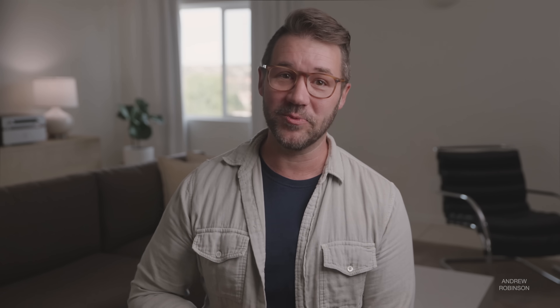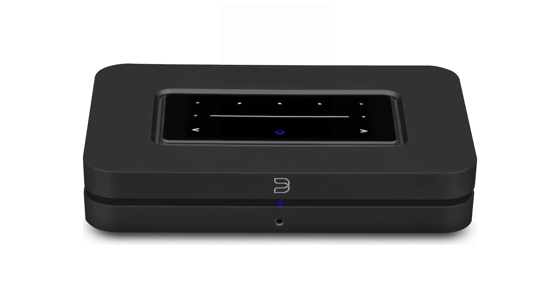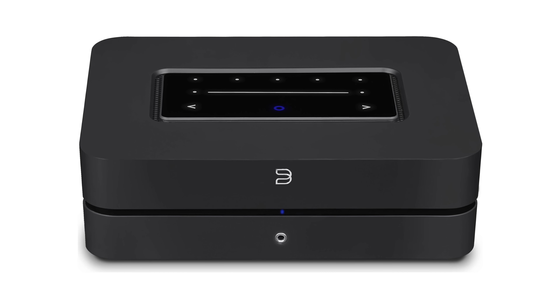What about upgrading from the CXNV2? If you want to experiment with a new DAC, knock yourself out, but I can't tell you there's going to be a night-and-day difference. If you want a true step up from either the V2 or the 100, be prepared to dig real deep into your pockets because the Edge NQ is the next stop. You could also go with the Bluesound Node, or better yet the Power Node, which has a built-in amp — both will run you less while giving you more. Way different sound, of course, but still very comparable.